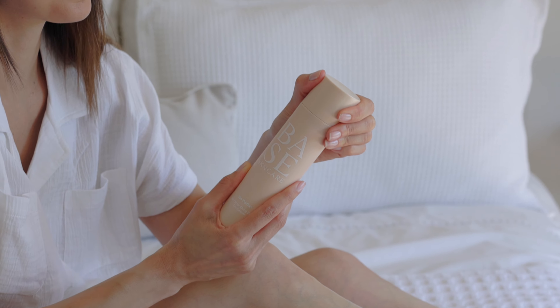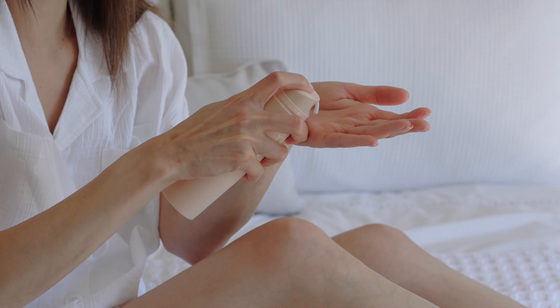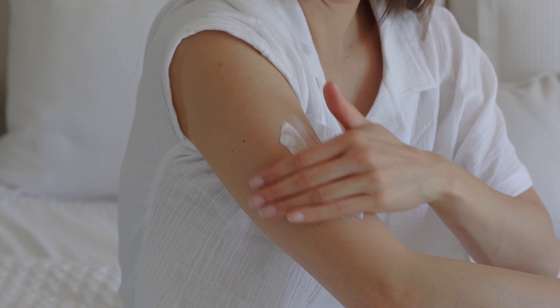I know lots of you, like me, get conscious of that bumpy and uneven texture we often get on the tops of our arms and legs. So I packed this full of AHAs, or alpha hydroxy acids, and they work to completely resurface the top layer of your skin and renew the texture too.